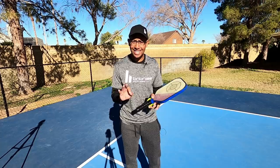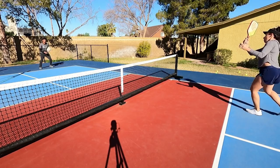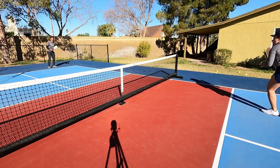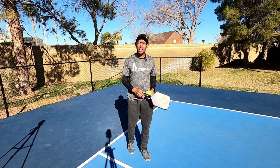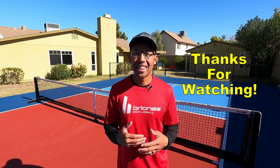Those are the three most common mistakes I see players making with their third shot. Remember, this shot is not easy, so if you're still struggling with it, don't worry. You've got to get out there and drill it. I've hit thousands of third shot drops, and that's why today I can hit it with really good accuracy and consistency. Get out there and practice, make sure you're doing all these things, and you will get a lot more consistent with your third shot drop.